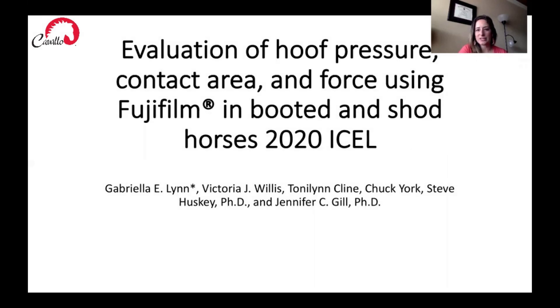Hi, I'm Jennifer Gill from Western Kentucky University, and today I'm going to be talking about a study that Gabriella Lynn completed, which is titled The Evaluation of Hoof Pressure, Contact Area, and Force using Fujifilm in the booted and shod horse. She wrote up this study for the International Canine and Equine Locomotion Conference, which is being held in Switzerland this year.